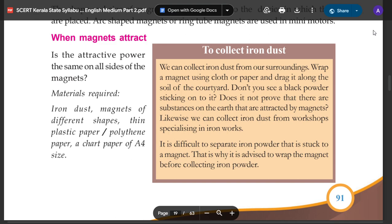Let's experiment. Materials required: iron dust, magnets of different shapes, thin plastic paper or polythene paper, and chart paper of F4 size.